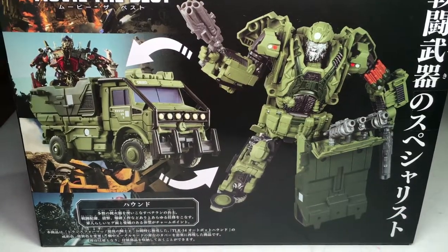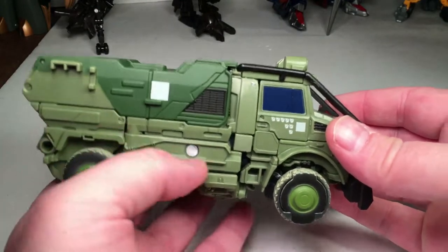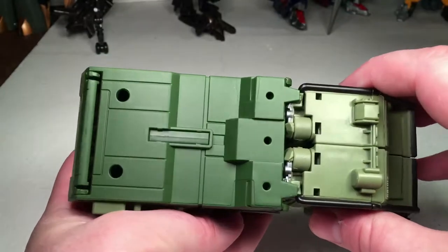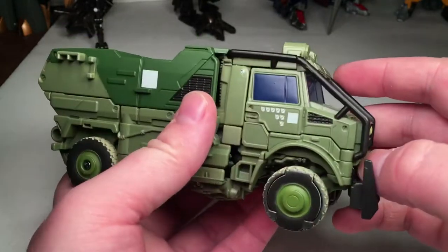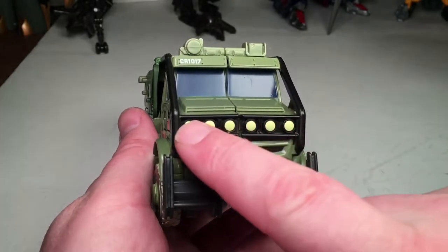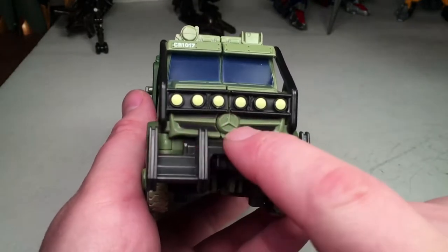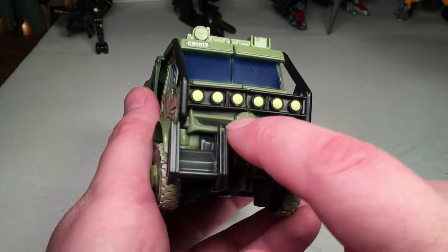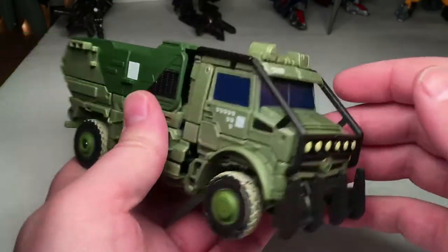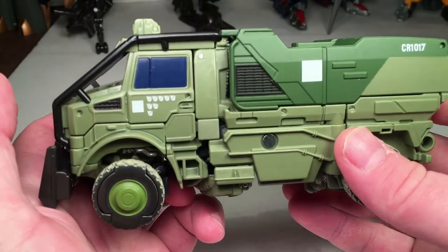Without further ado, let's get right into the review. Out of the packaging, it's a very cool paint job — we got this two-tone green, a nice lighter green color with darker green paint on top. Fully painted, looks really nice. It's even got the windows painted in dark blue, the headlights painted in a mild yellow or white-yellow. You got the Mercedes sign molded on there, some details painted on the grill underneath in a charcoal gunmetal color, and kill signs for all the Decepticons he's killed.